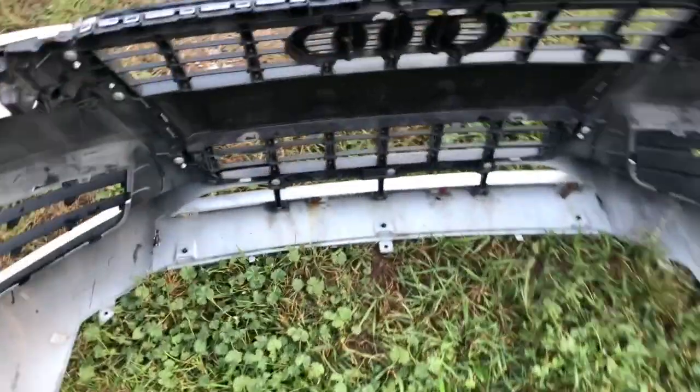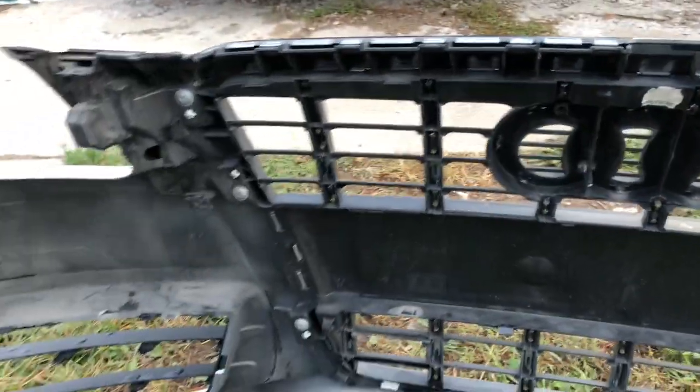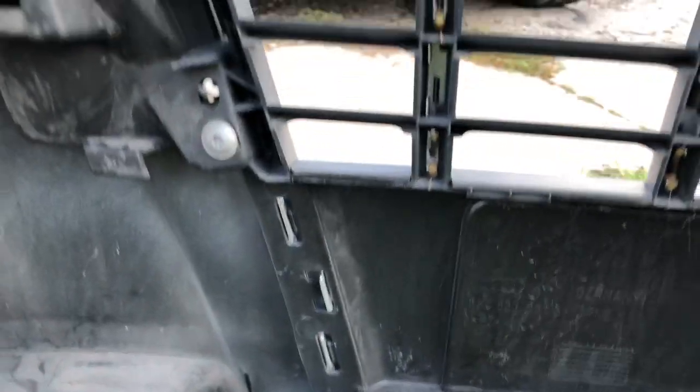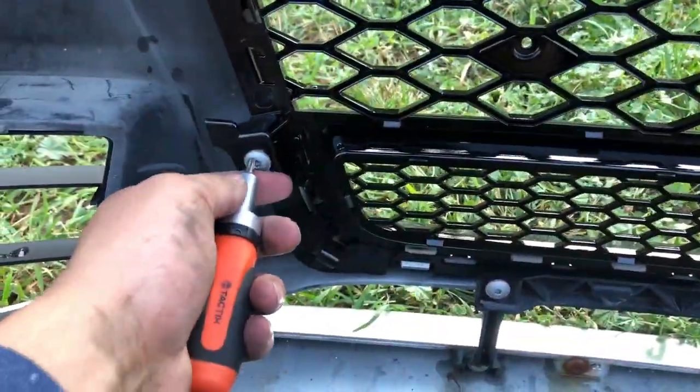Now we'll have to put the new one on, but first we have to take all these screws off. There's one right there, right there — they already took one off — and all around. The new grill's on. Now we're just putting the screws back on.